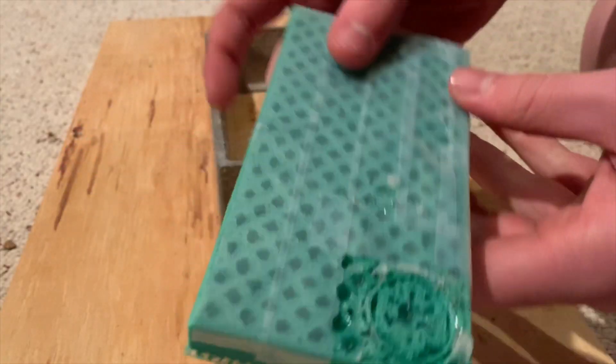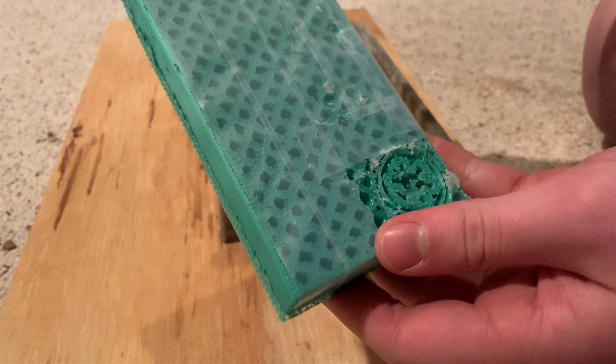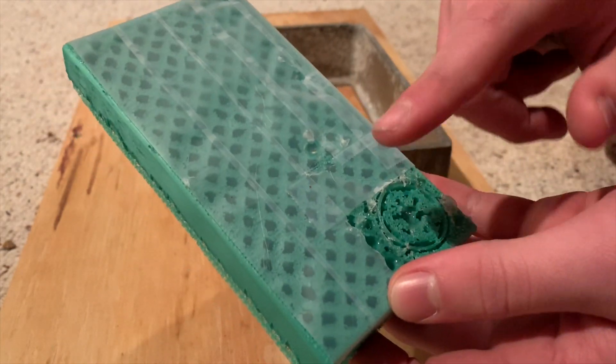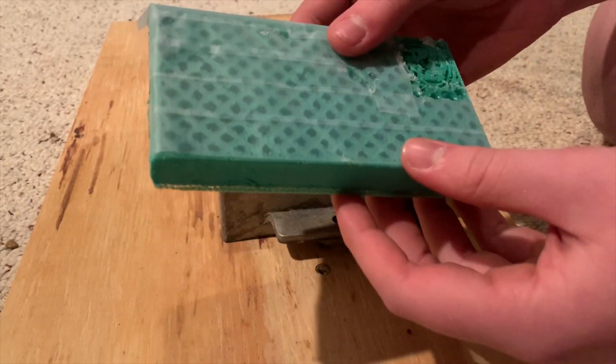Finally, we got our Beskar steel here. We made the grid a little bit too big, but we're not redoing it — we're in a time crunch. So it's got the whole Empire emblem, and we're just gonna see how it goes.